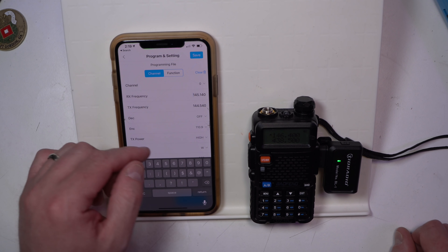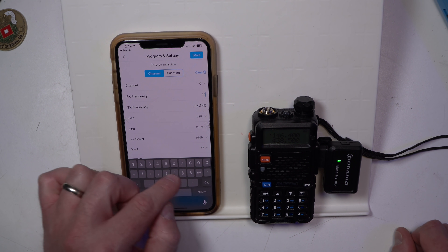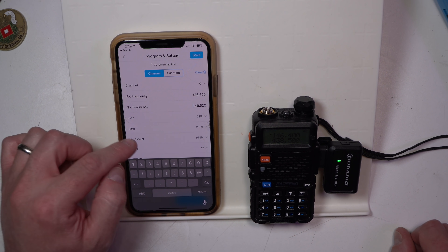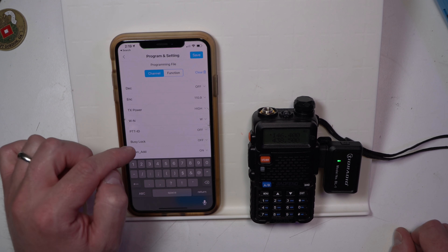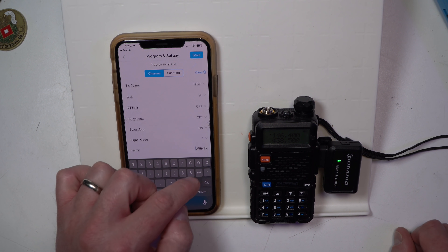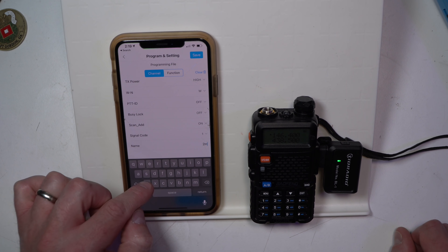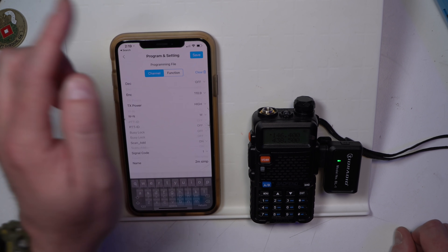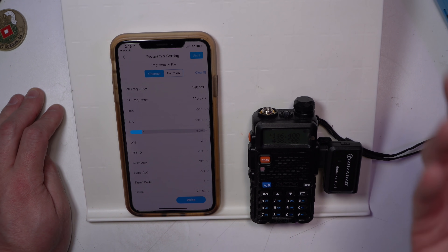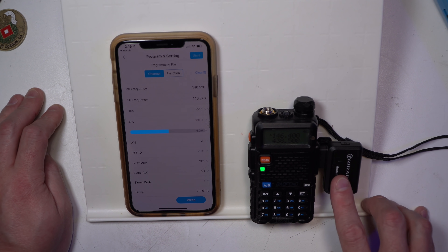So now when we make that setting change it's going to switch over. Let's set receive channel to 146.520 — and it matches it, so at least it does that correctly. We're going to have high power on. Name is going to be simplex two meter — I like to say 'simp' — and then we're going to go save. So now we wrote a channel, and we hit write. It takes off and it's doing the write. Everything so far on this end is working perfectly. The Bluetooth dongle is reading and writing as expected.